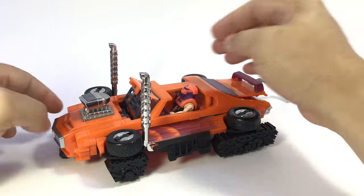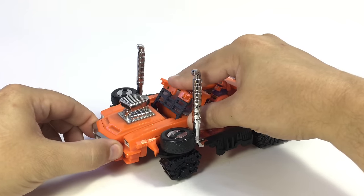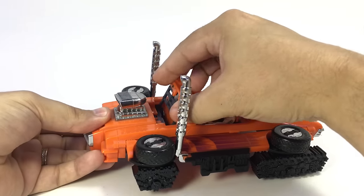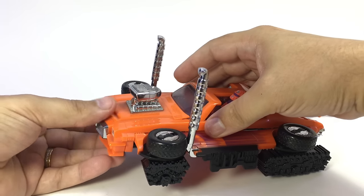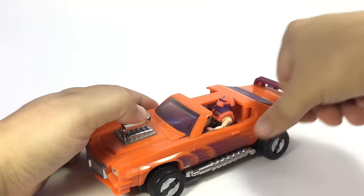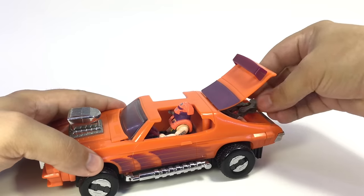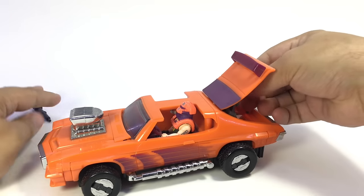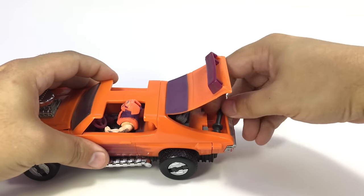There's a little trick to getting this one back to car mode because you do have to push this down first, get it to go in here and push that down before you close that up — otherwise it won't pop in all the way. So close everything out, push that up, pull this back up into here, and then pop in the mortar — it stores right here in the slot in the trunk.